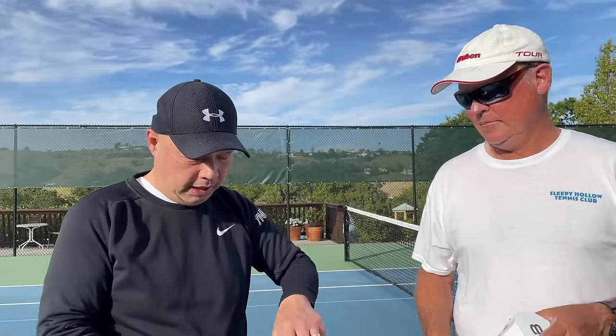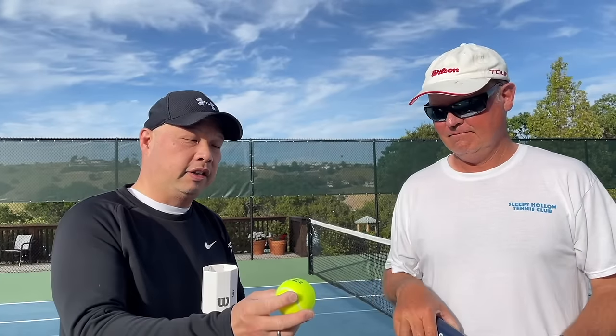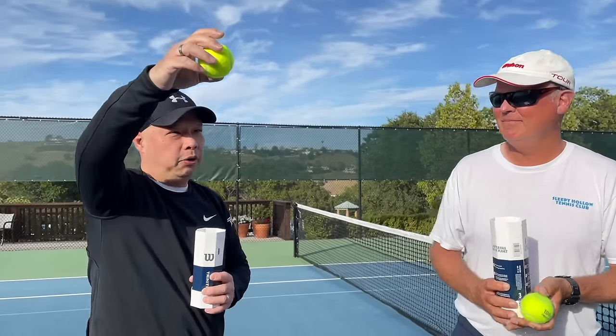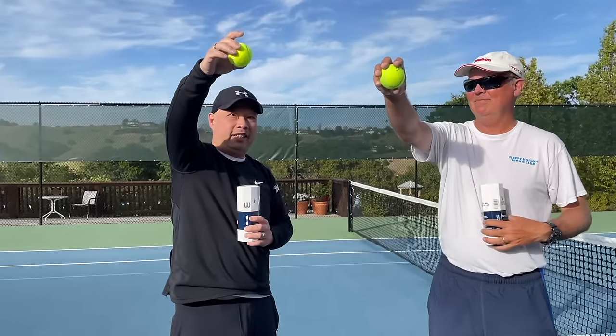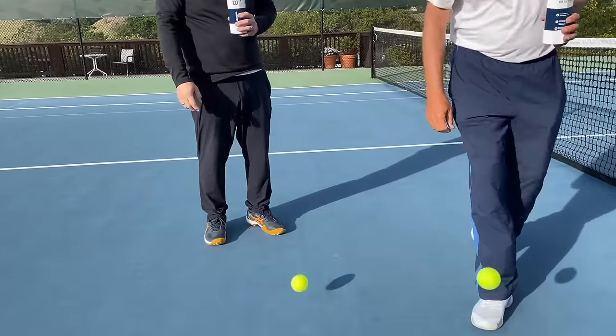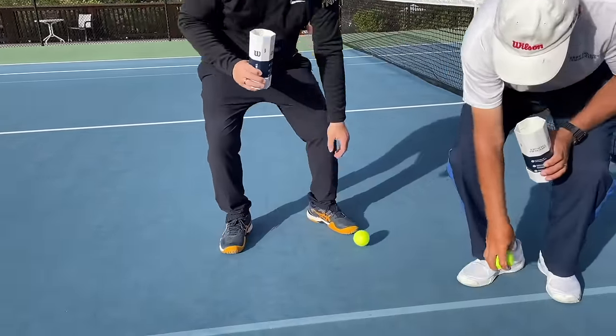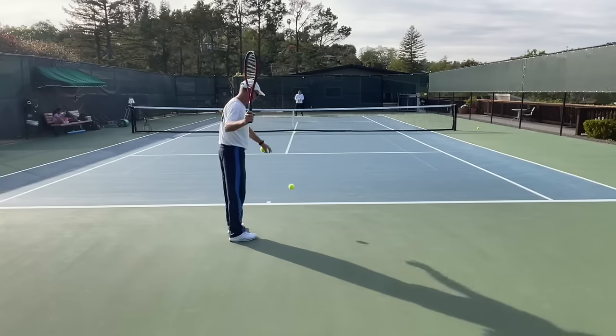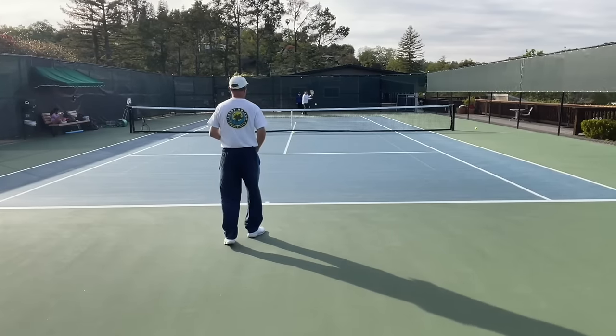All right guys, we're on the court. Got Coach Rob with me today — Mr. Wilson himself — and the Trinity Pro is going on today. Let's take a look at the old ball test. Mine's dancing a lot longer, taller than yours. Maybe I'm starting it higher. Let's test them out.